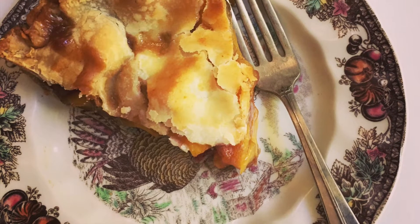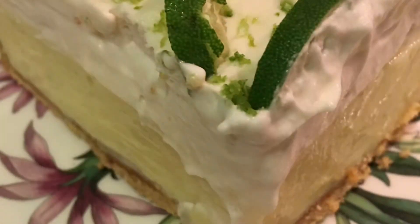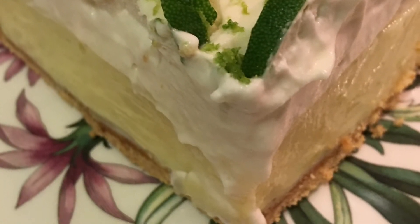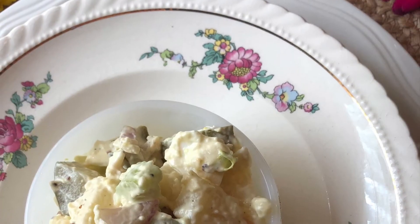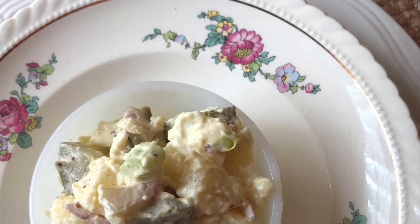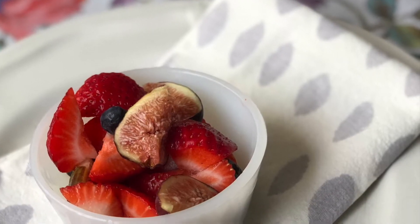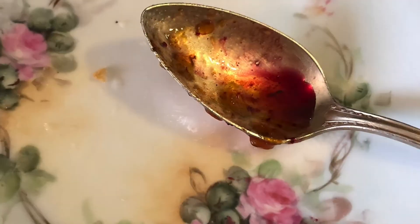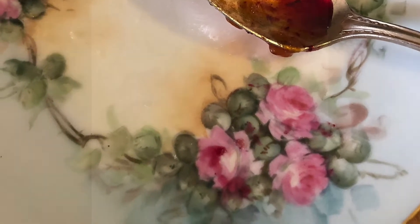Hi cottage friends and welcome to Cottage Necessities. What can you think of that goes better together than handcrafted foods and beautiful vintage porcelain? Today I'd like to share with you some of my tips and tricks on styling your food with vintage plates.